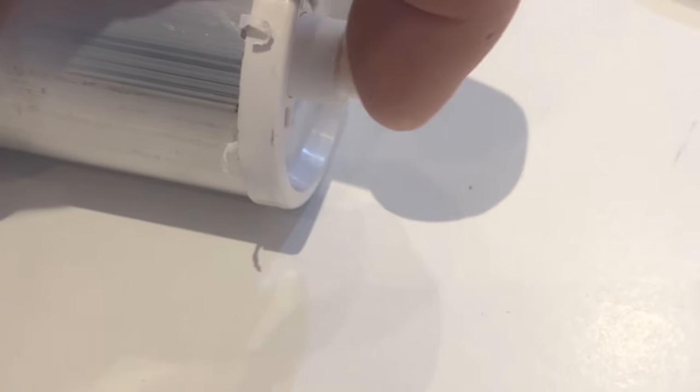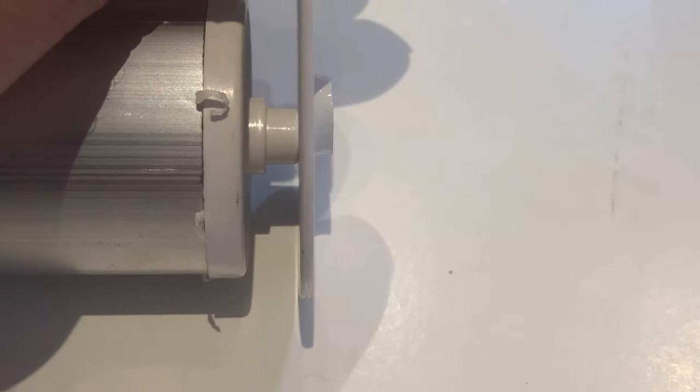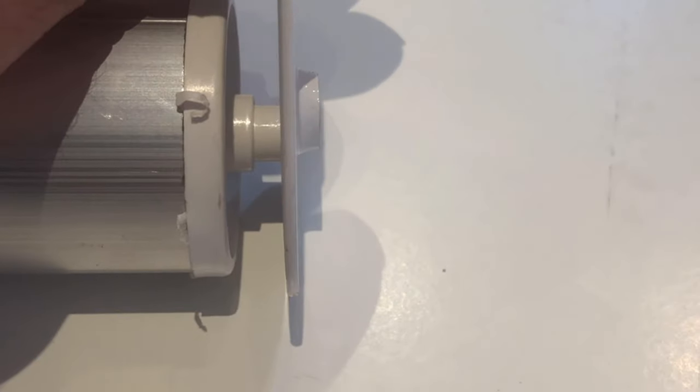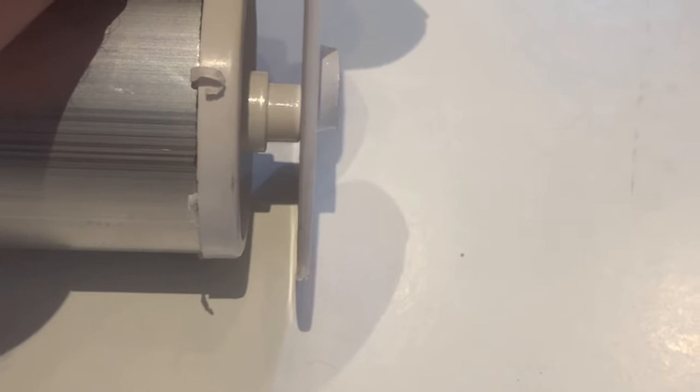The pin end is retractable with a spring behind it. It sits into a hole in the bracket and is pushed in and locks in place. For this particular type of roller blind, you need to take the blind out using the other end.